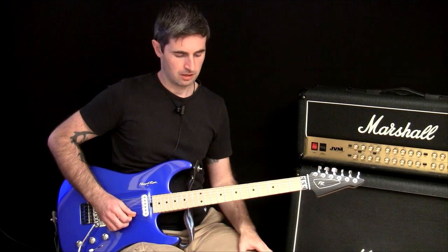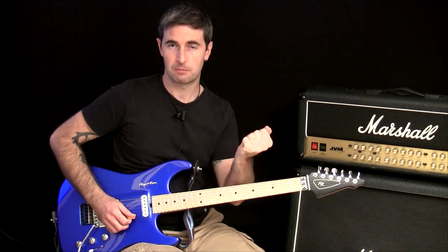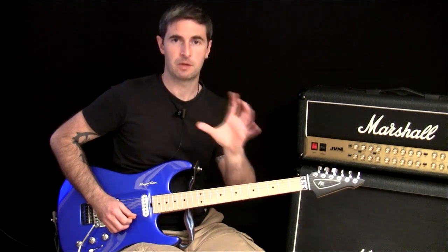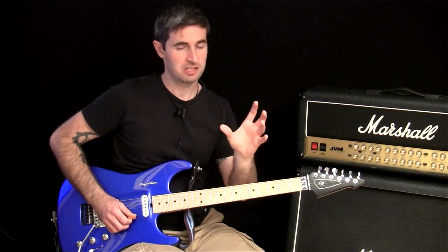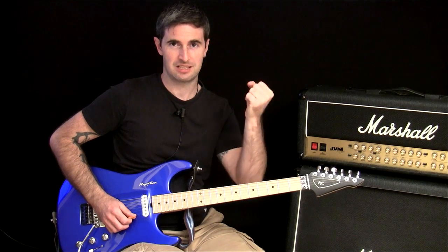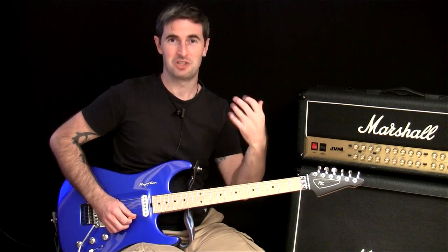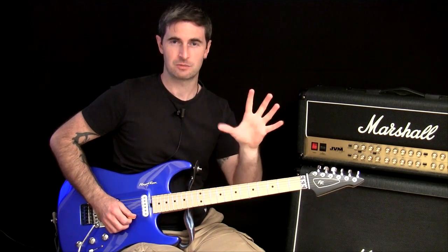So whatever lick you're playing, first test it out with the fretting hand. Make sure it can actually do that at that tempo for several repetitions without falling apart and without really struggling to keep up. If it's really struggling, the chances are it is a stamina issue — and when you're going for it with both hands, you're not paying attention to this hand and the fact that it's more tired than you realize. When you isolate the fretting hand, you realize how much work it's doing and you can really feel the lactic acid and know where you're at.